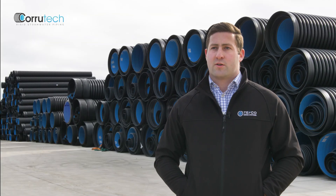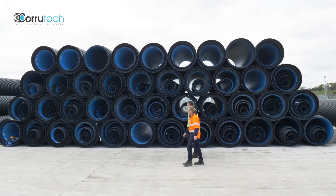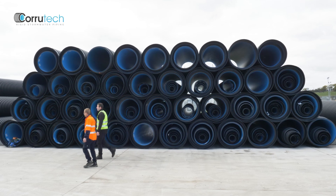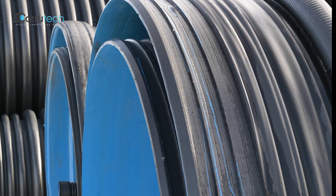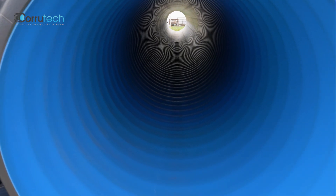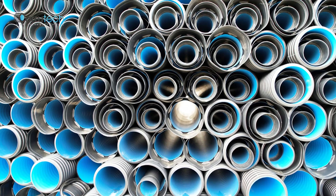We've also got a large range of bends to suit, tees, and junctions for side entry. The product is a corrugated twin wall HDP pipe, which is a very forgiving material — it's got a bit of flex, but it won't shatter.